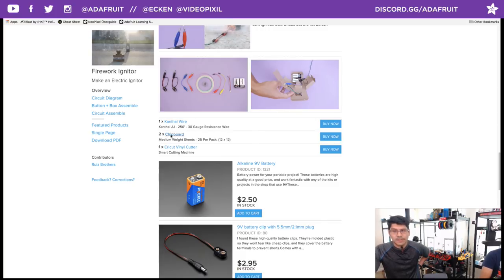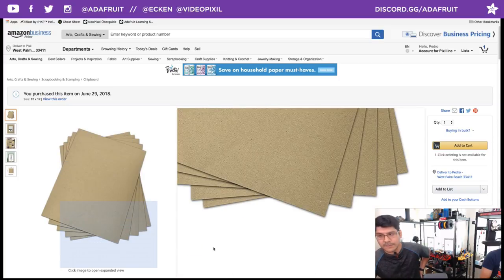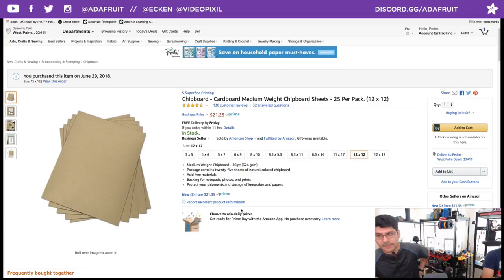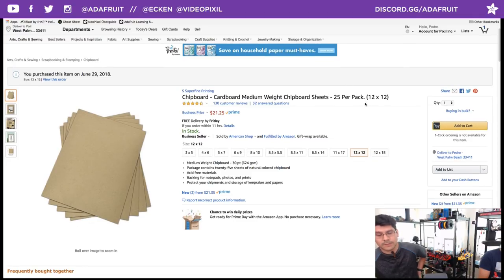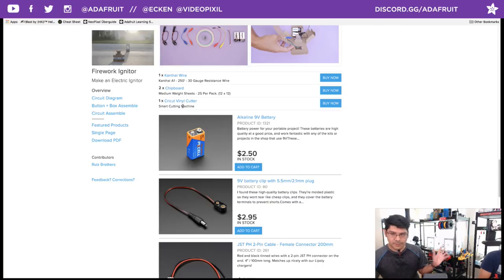We linked to the chipboard that we like. If you have yourself a Cricut and you're looking to get into some different materials, this specific manufacturer makes really good stuff. It comes in 12x12 sheets, a pack of 25. The 12x12 is what you want for this specific button because when you fold it out it takes up the whole sheet — you'll need two sheets. Vinyl cutters are available at Walmart, craft stores like Michael's and Joanne's. They're way more accessible than 3D printers or laser cutters.